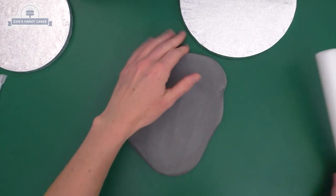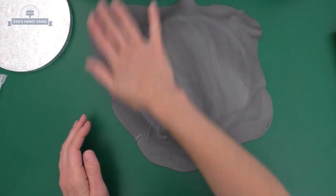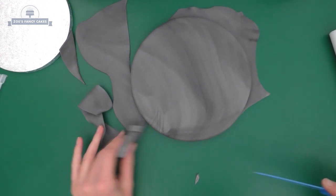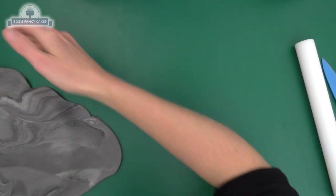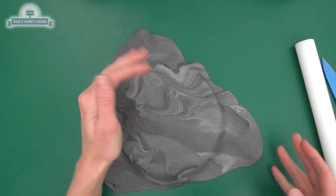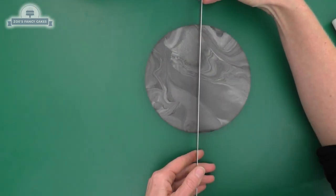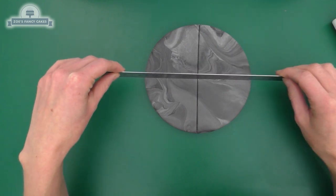It's a little bit marbled but that's fine for this effect. We're going to cover the board, taking it down the sides as well as on top, and trim all the way around the edge. I'm going to do exactly the same with both boards. The marbling gives it a nicer stone effect - when you mix in the grey, just don't blend all the colour in properly and it will give you this nice marbled effect.